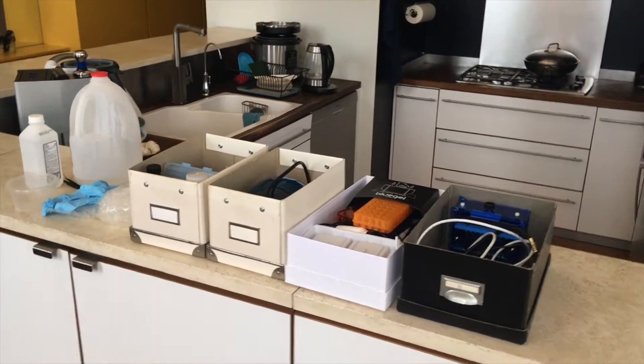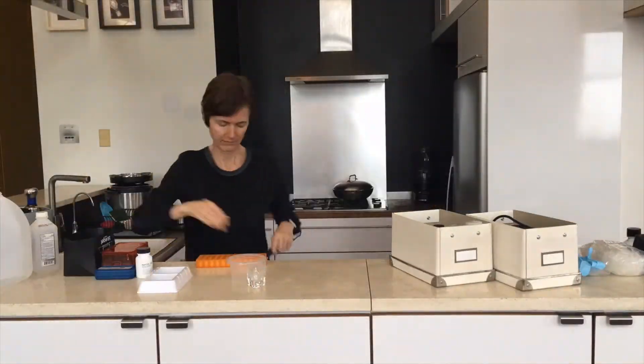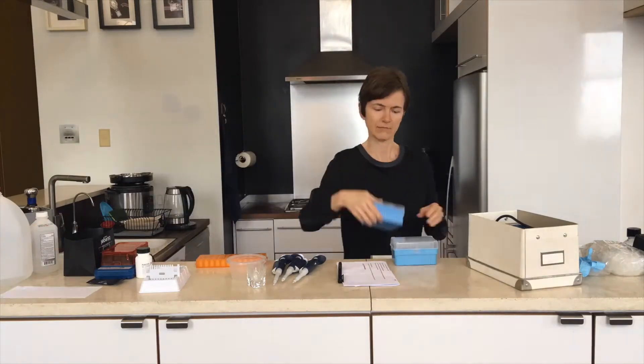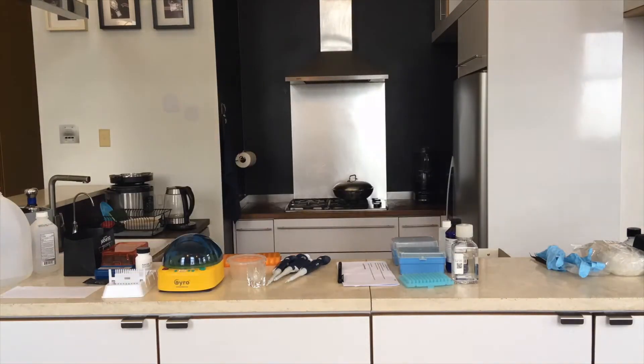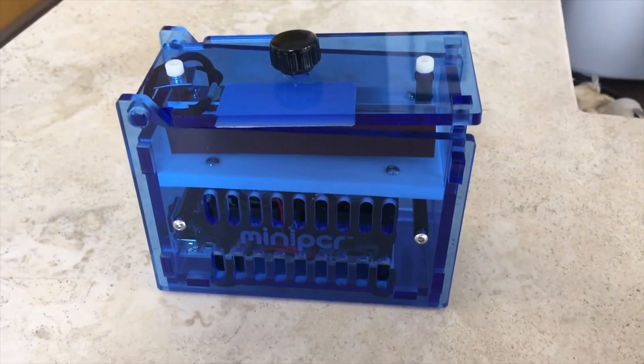So this is what things look like when I put them up on the counter. All right, let's talk about hardware.